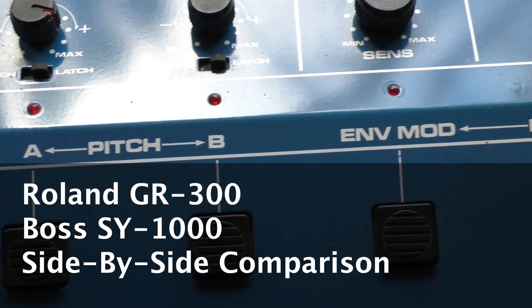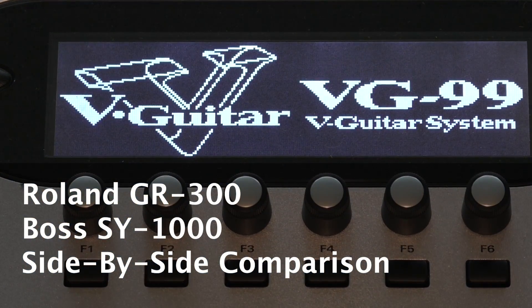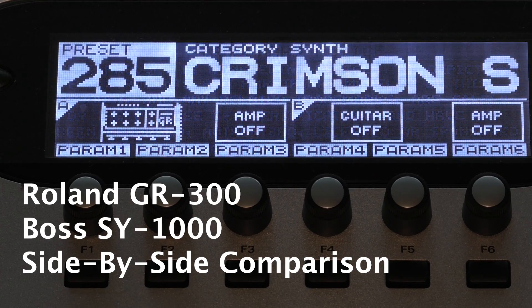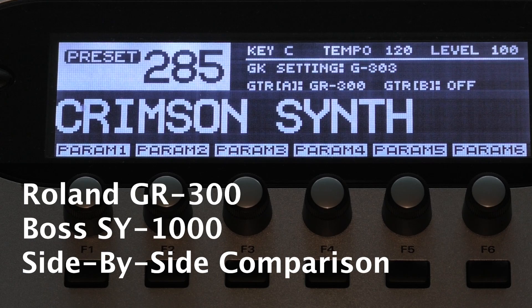If you want a GR300, Roland has been incorporating the GR300 into every Boss and Roland guitar synth with a GK input since the rollout of the VG99 in 2007.